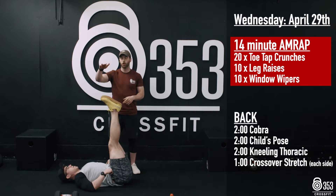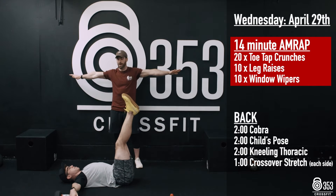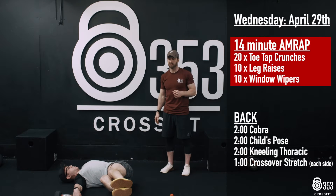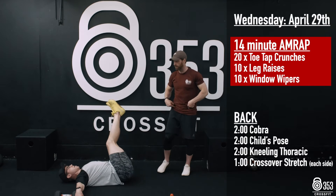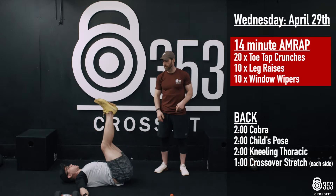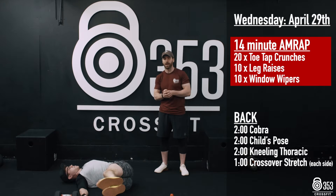Once Gary's done 10 total reps there, his hands are going to go out either side for a little bit of support. He's got 10 window wipers, dropping his legs to one side, keeping that hip angle the same the whole way through. That's 2 reps that side, back across for his 3rd rep — 10 reps in total.